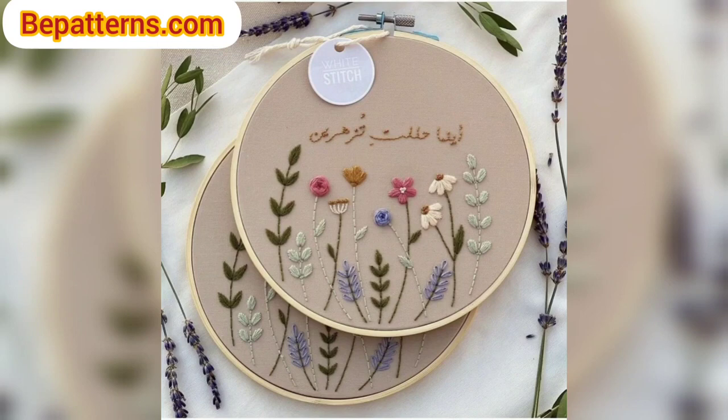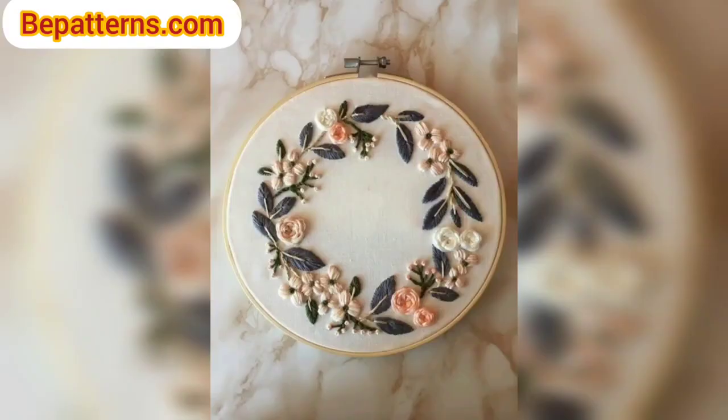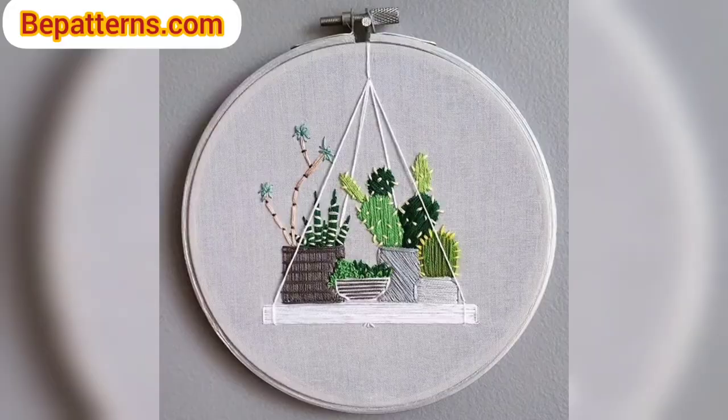I feel like embroidery and crochet can be good friends. In this video we will cover embroidery stitches, and I will also share tips and tricks for doing embroidery on crochet.